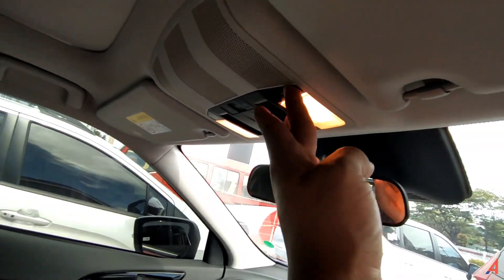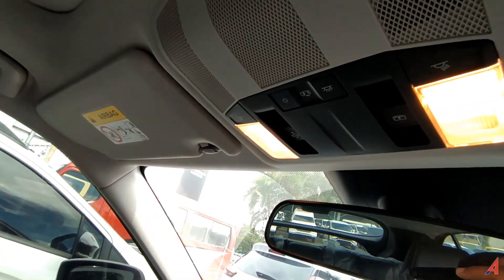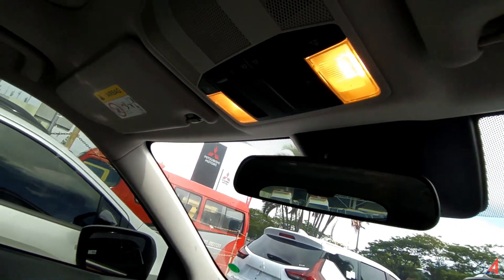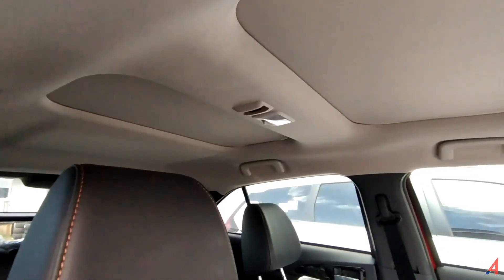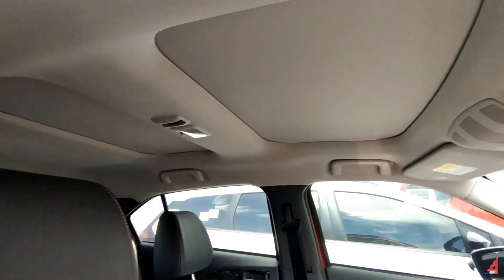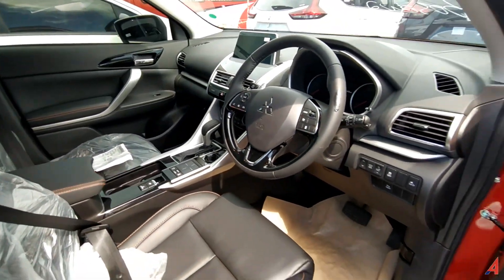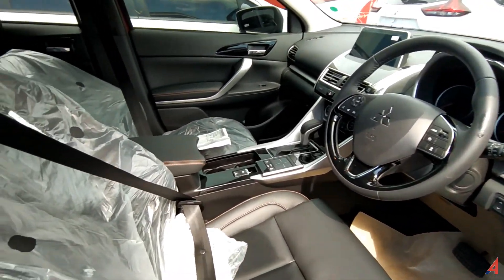Ini atas sunroof. Lampu baca juga ada. Ada tombol-tombol untuk membuka sunroof-nya. Sunroof bahkan sampai ke belakang, moonroof kalau nggak salah yang di belakang. Yang lebih tahu silahkan tambahkan di kolom komentar. Cup holder pasti ada. Kurang lebih seperti itu untuk sisi dalam. Overview untuk bagian dashboard-nya sampai ke bagian armrest-nya seperti ini.